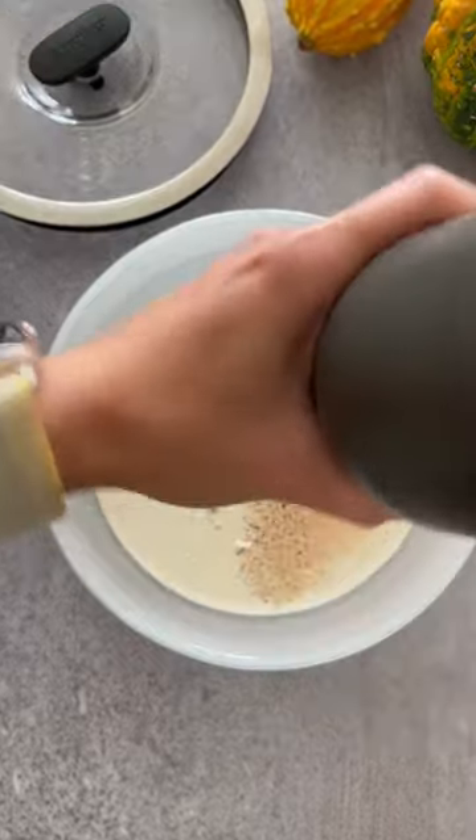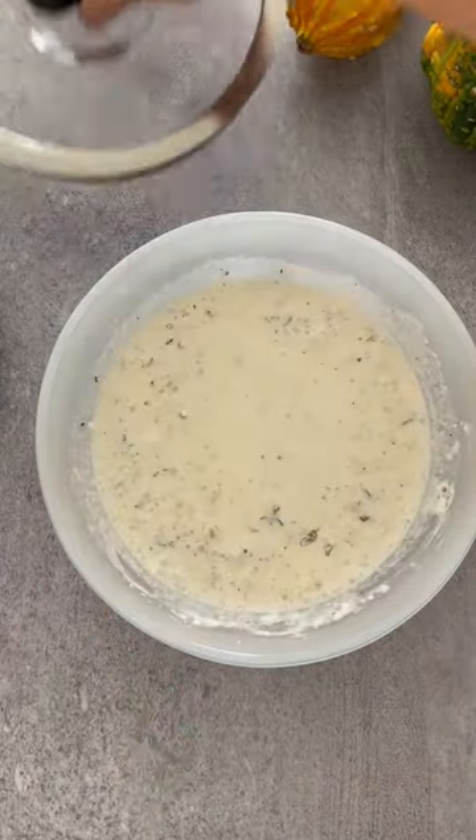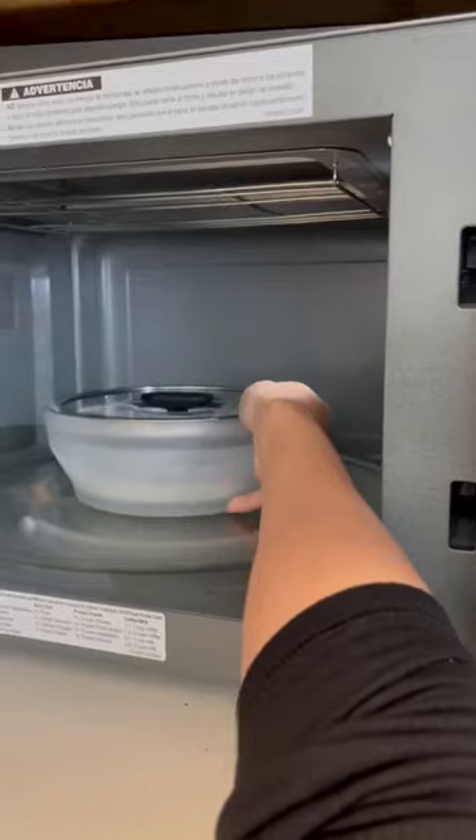Mix heavy cream, cornstarch, nutmeg, salt and pepper, and thyme, and microwave it until it is hot.